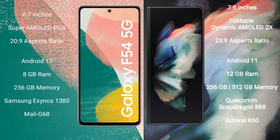Samsung Galaxy F54 runs on the Android 13 operating system. Samsung Galaxy Z Fold 3 runs on the Android 11 operating system. Samsung Galaxy F54 comes with 8GB RAM and 256GB internal storage.